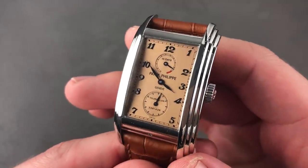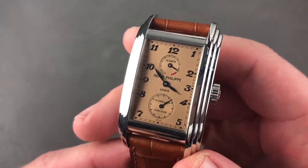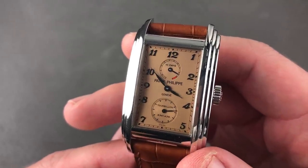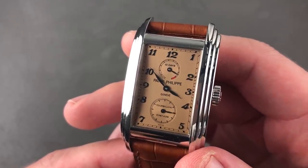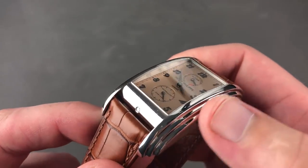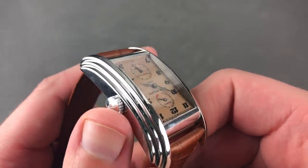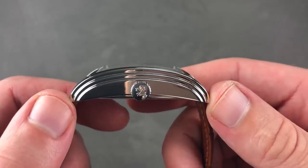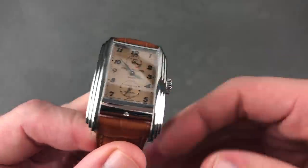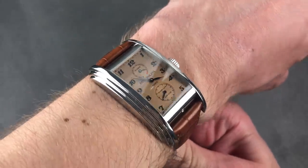Patek Philippe. Today I have a trio of titans, and I'm proud to share the one that is my personal favorite. This is the 5101P, technically part of the Gondolo Collection. When this was launched in 2003, it was a showstopper — a COSC chronometer, a 10-day power reserve, a tourbillon, all in an Art Deco-inspired case. It looks rather like the vintage reference 714 and appears as though it's the vaulted peak of the Chrysler Building on your wrist. It's about 51.6mm lug-to-lug, just over 28mm wide, and just over 12mm thick. You can see the diamond between the lugs, signifying this is a platinum Patek Philippe of modern manufacture.